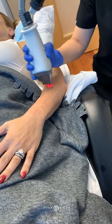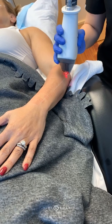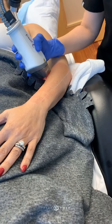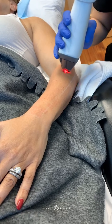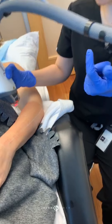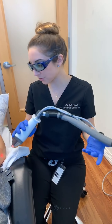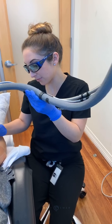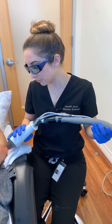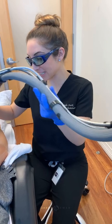We do Fraxel on the face, on the body. We use Fraxel at a different wavelength to treat deep acne scars, or to treat deep or thickened scars, whether it's a traumatic scar or scars from surgery. There's a lot that we can do now to enhance the appearance of things. This is one of our go-tos because it targets such a wide variety of concerns and conditions.